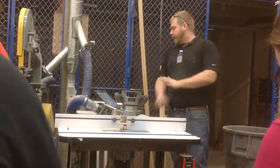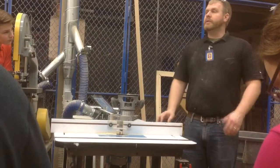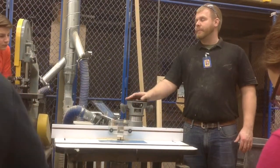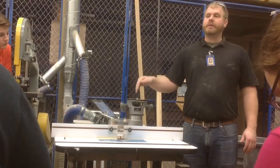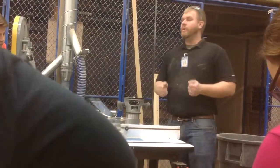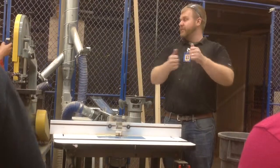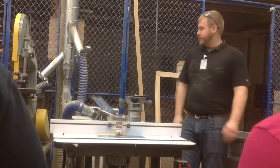Number two: never turn on the router when the bit is touching the piece of wood. Just like with the miter saw, these bits are designed to cut going really fast. These are actually the fastest cutters in the shop — they go at about 20,000 RPMs. They're not set up to cut at low speed when you first turn it on and it's touching the board. If that's touching the board and you pull the trigger to turn it on, it's going to throw it out of your hands. Make sure it's up to full speed before engaging the piece of wood that you're cutting.